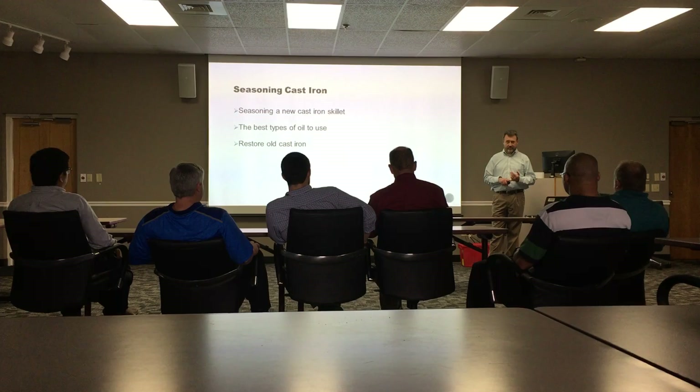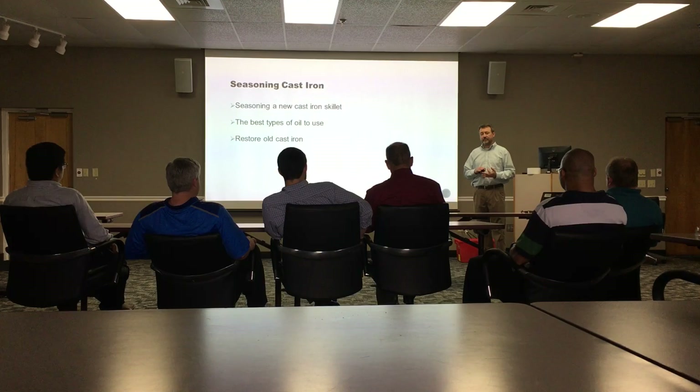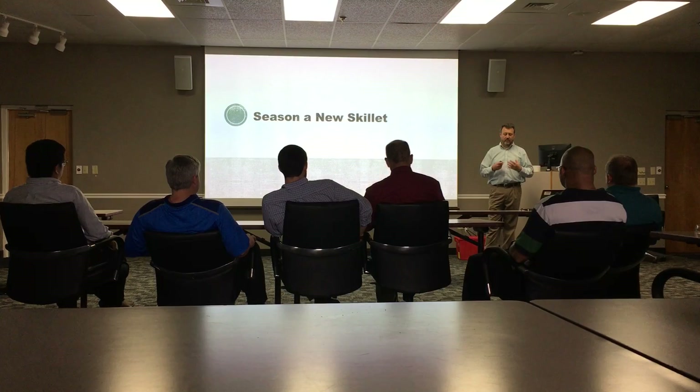To do this we're going to talk about three things. First, we'll talk about how to season a brand new skillet. Then we'll talk about the best types of oil to use. And then we'll go over how to restore old cast iron.